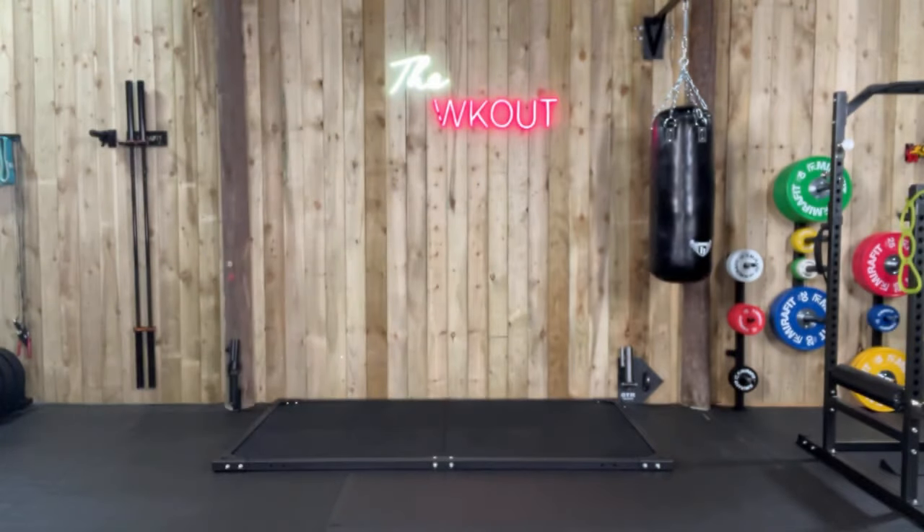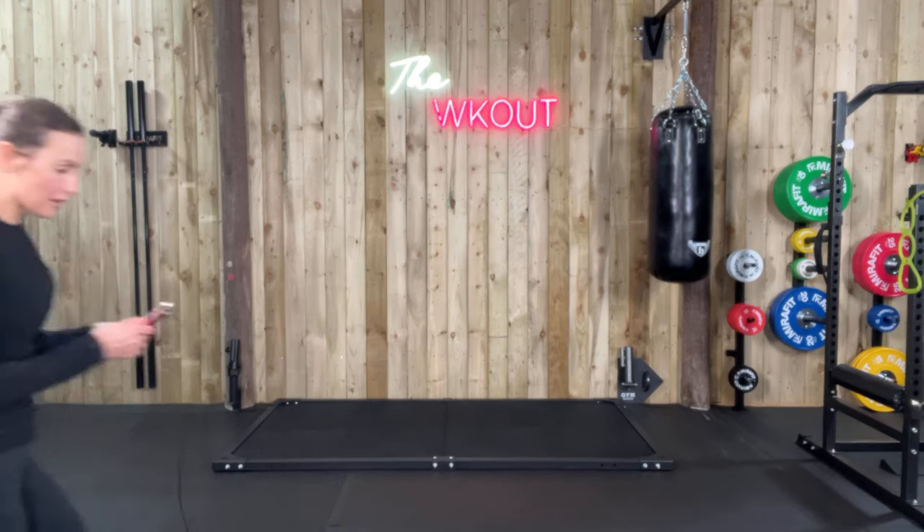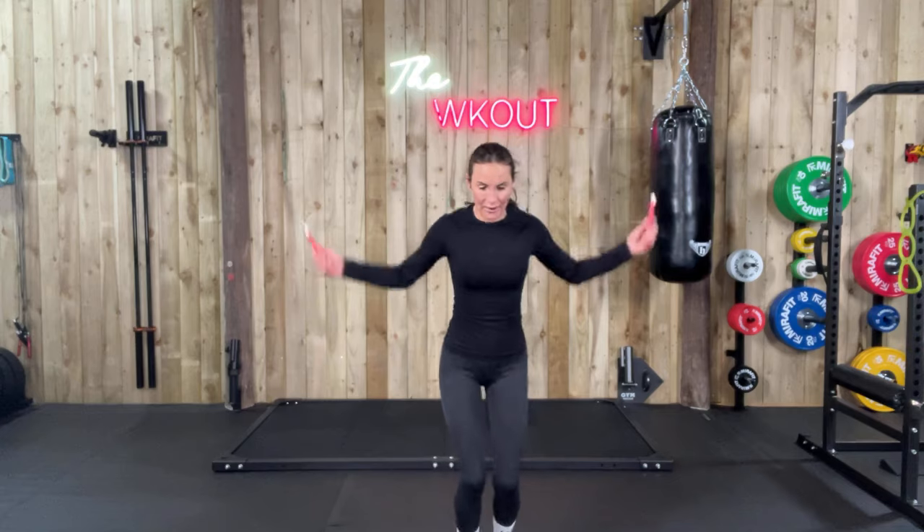Let's do it again — just going to turn this down, going absolutely mental. Let's go. Oops, my rope just got caught, sorry — one second. Go go go, skip skip skip, let's go.